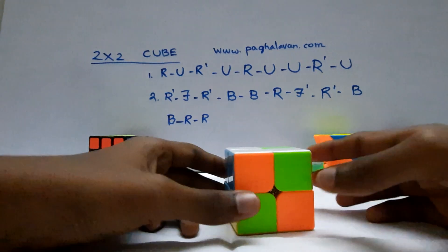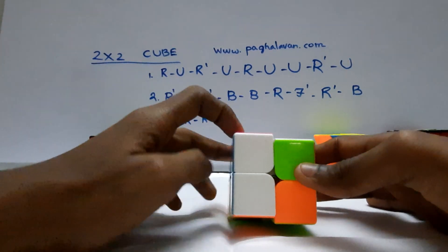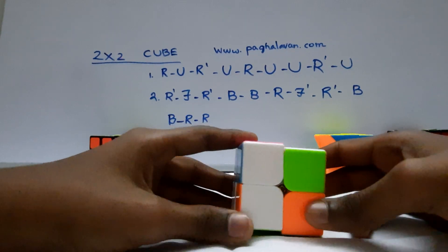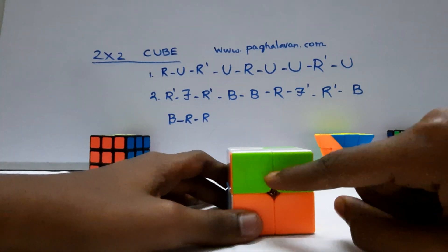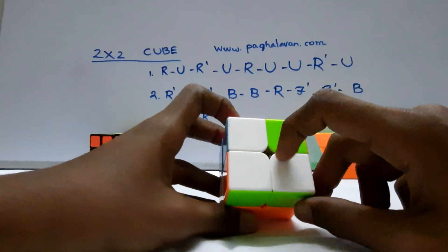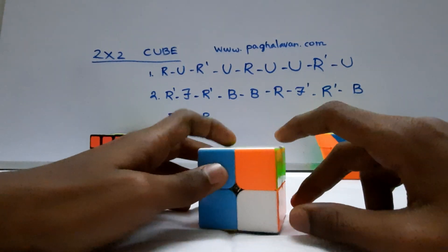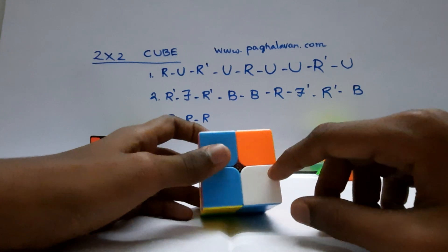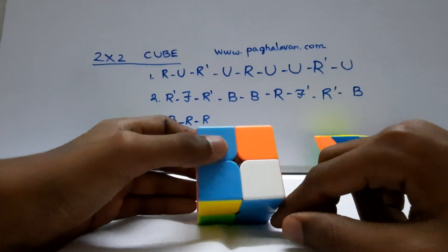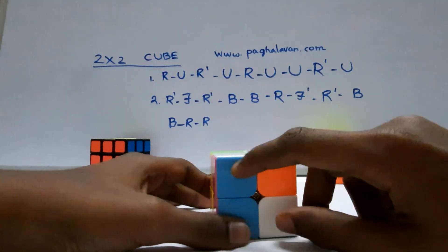The black piece is black. There is a white piece on the left side. The black piece is purple, so we are building green. Here is green — we have a white piece. So the white piece is dark, and the blue piece is dark. Now there is a blue color.